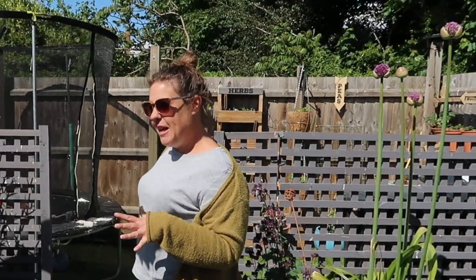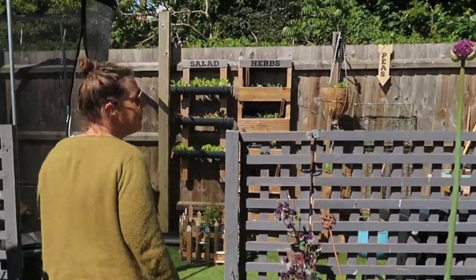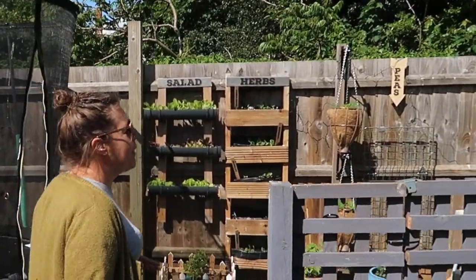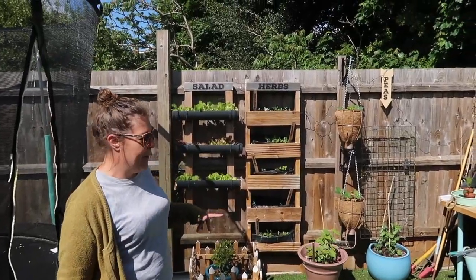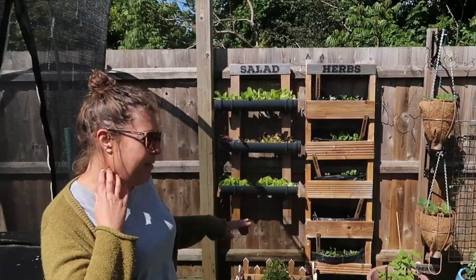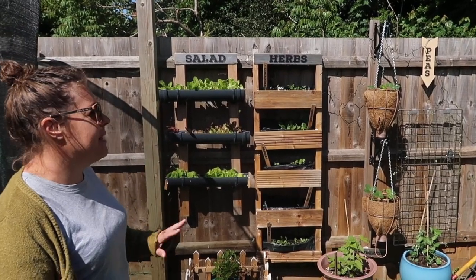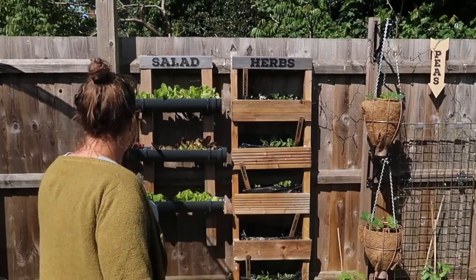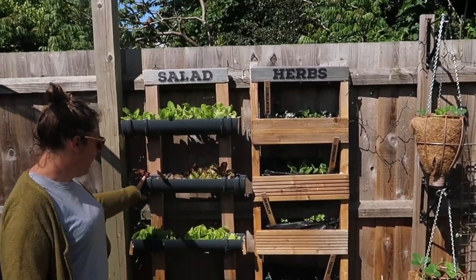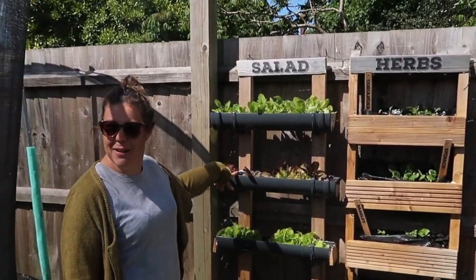Up here is my lockdown challenge area. I've never grown fruit and veg before, but when lockdown started and you couldn't get your hands on anything, we had a load of old junk — one of my daughter's old beds was taken apart and so on. I challenged myself to make a fruit and veg area out of absolutely just what we had lying around. This is some old guttering for the salad bar, and we had our first salad leaves in our burgers last night.